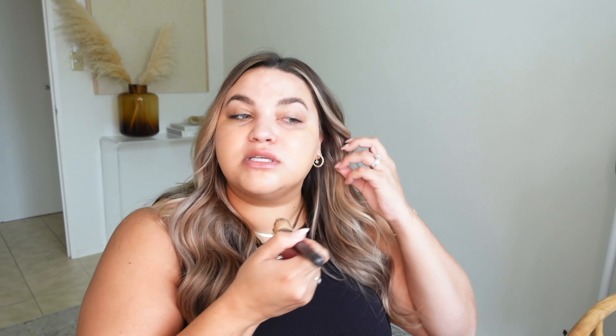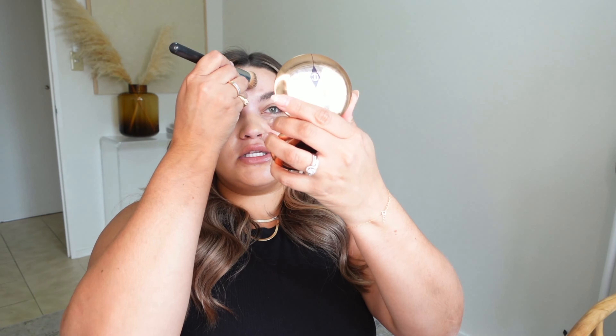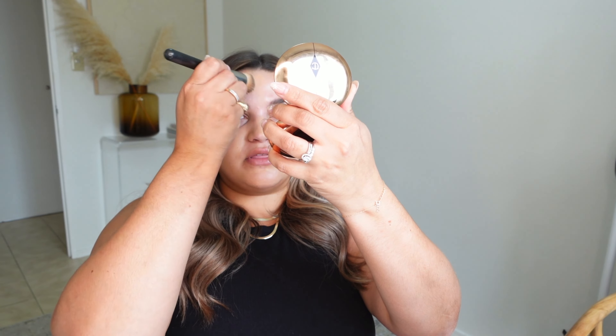Right off the bat, the product seems very watery but not too watery. It has a nice texture to it which I really like. When I get a new product I like to touch it with my fingers to get a feel. It has a nice consistency but a nice light feeling. I'm just going to blend it out with my favorite foundation brush from MAC Cosmetics — I use this one all the time and it's my favorite for blending everything out.